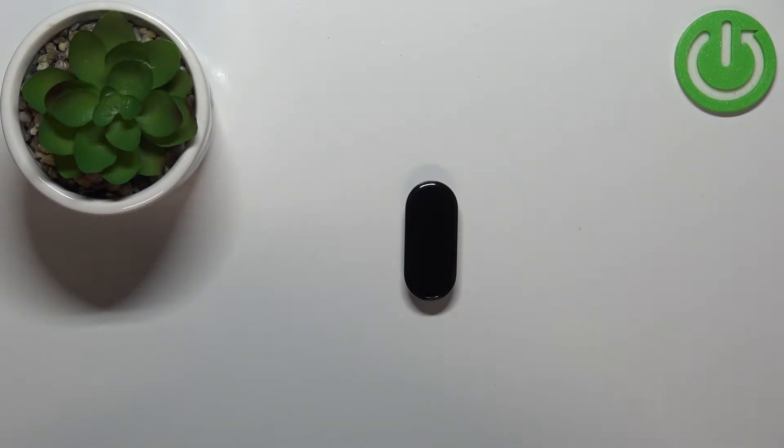Welcome! In front of me I have Xiaomi Mi Band 7 and I'm gonna show you how to change the watch face on this device.